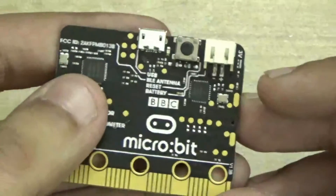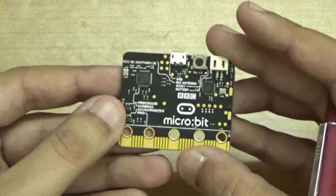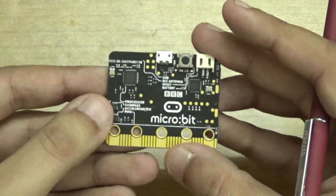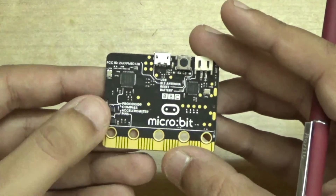In my coming videos, I will be doing more videos regarding this BBC Microbit. I hope you like this video — please give it a thumbs up, comment below, and subscribe to my channel, Gyan with Anand Nahir. Thank you so much for watching.